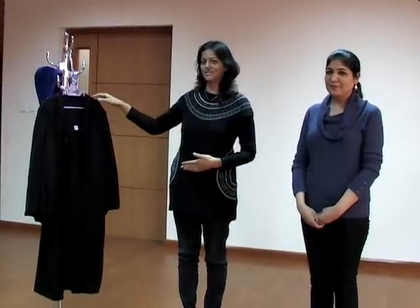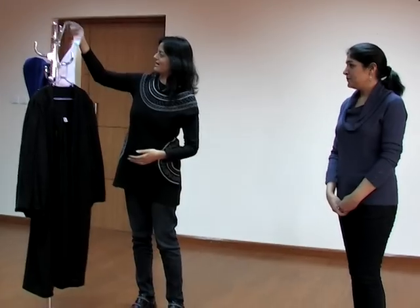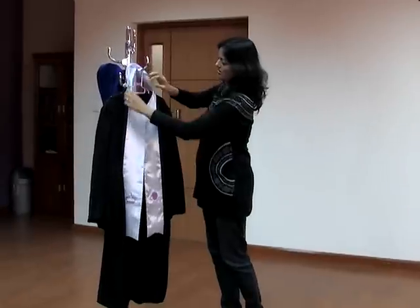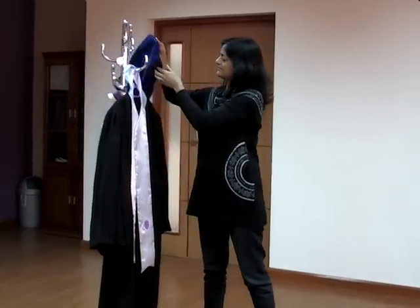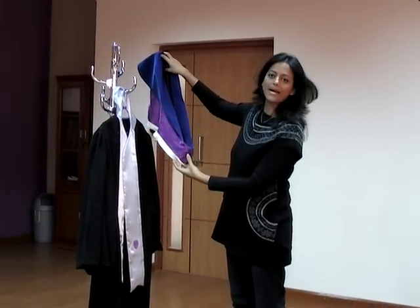Let me first show you the parts of the graduation gown. This is the gown itself. Here we have a sash with the emblems of the university, and it will come on top of the gown facing outside. Then we have a hood which again comes on top of the sash and falls at the back.